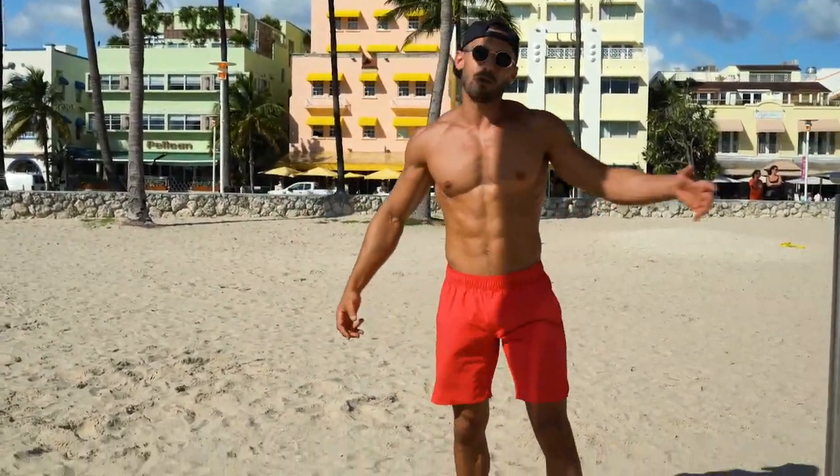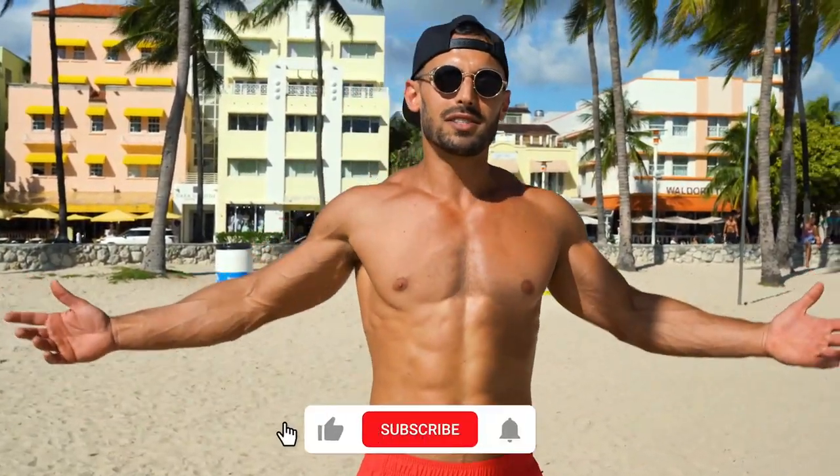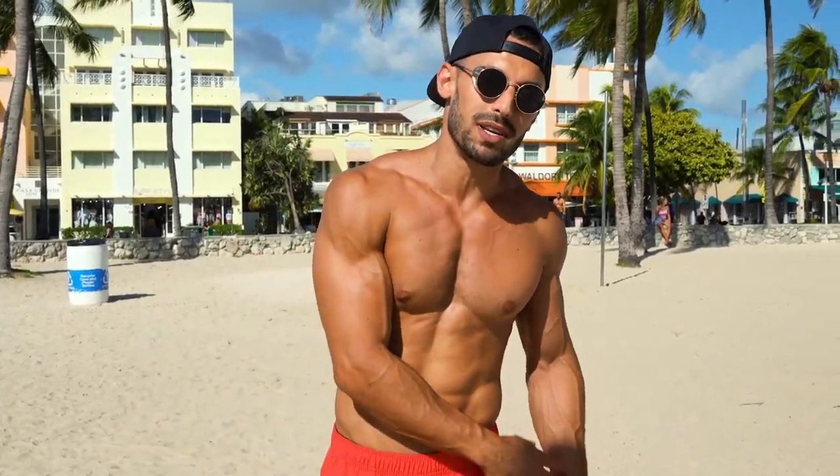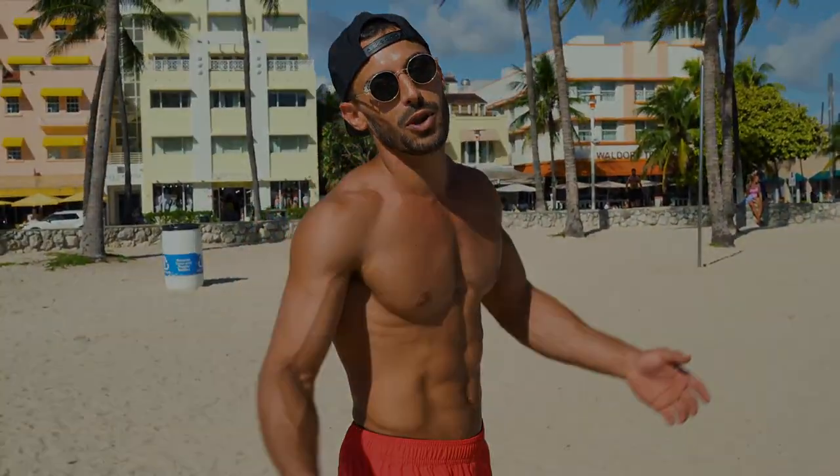Anyway, guys, that was your little extra bonus credit section doing the human flag. Now you've got everything you need for the calisthenics park. I'll see you guys out here — if you see me on the streets, come say what up. Happy to train with you. We'll do a set of muscle-ups, film it, put it online. It'll be great.